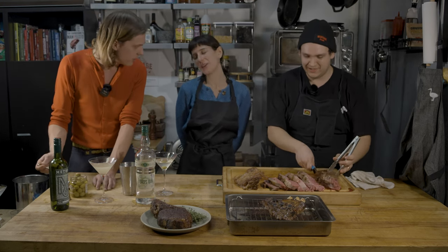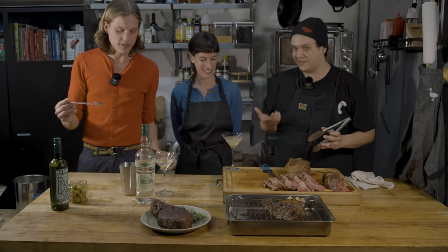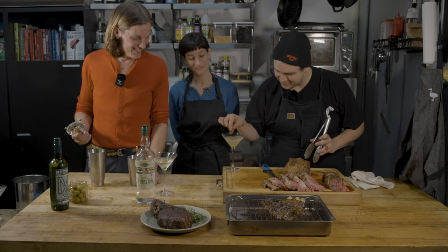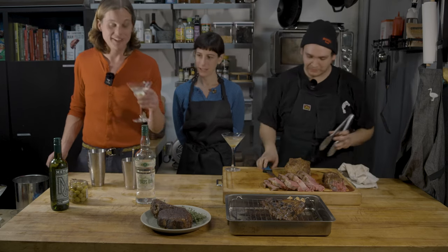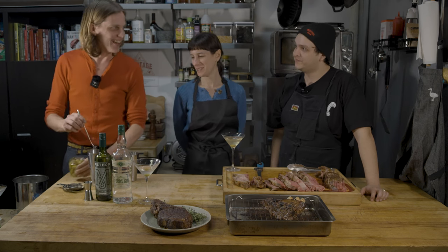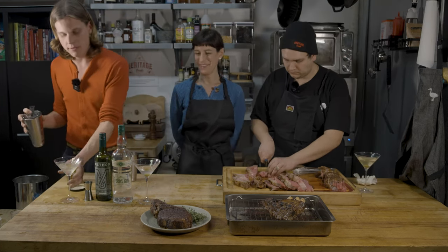Hannah, you like yours a little dirty, right? Yeah, not that cloudy. Salty like a potato chip — I might have to stir a little bit of this salt crust into my cocktail. A little bit more delicate for your olive brine, just a bar spoon or two — a dash, if you will. A much more normal human amount of olive brine for Hannah. Throw an olive in there.